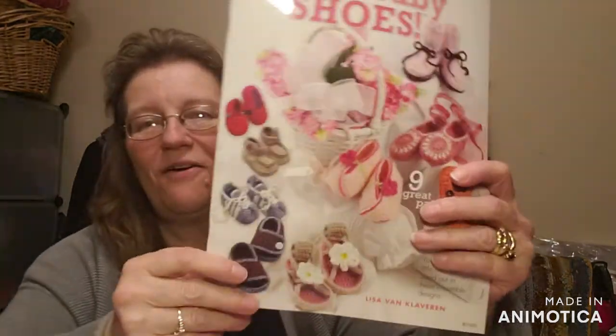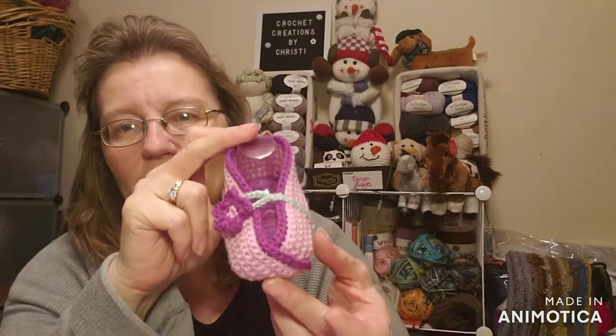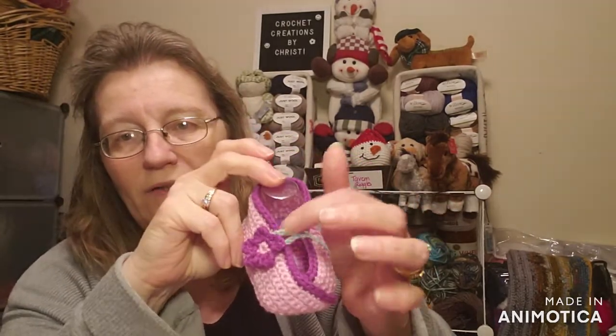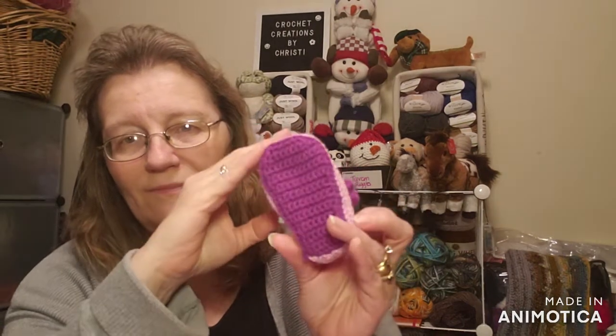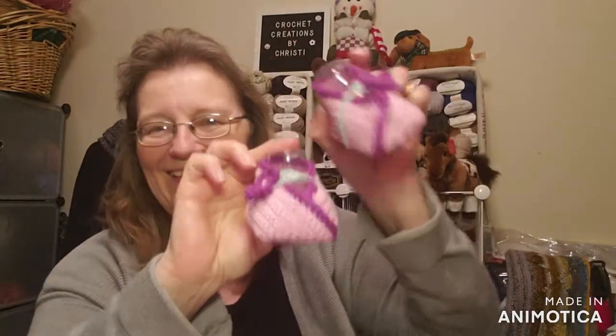I was challenged by Stephanie at Stephanie's Yarn Escape to use the book she sent me, called 12 Days of Gnomes. These are the booties everyone wanted to see — the kimono bootie. I made them in purple since I didn't have pinks that went well together. It's done in a three-to-six-month size and the button is a flower, so you can unbutton it to put on and take off. There are your kimono booties — the bootie of the month for January!